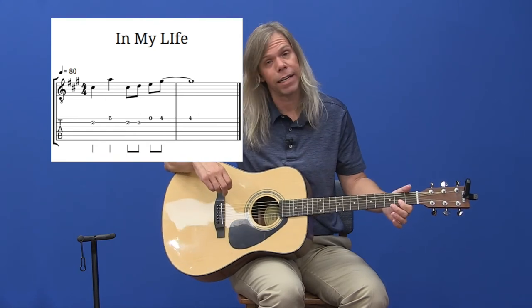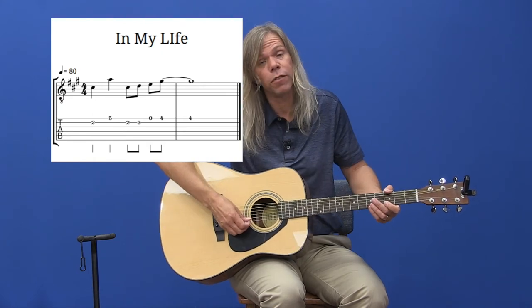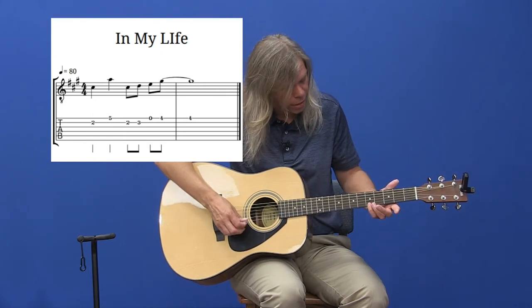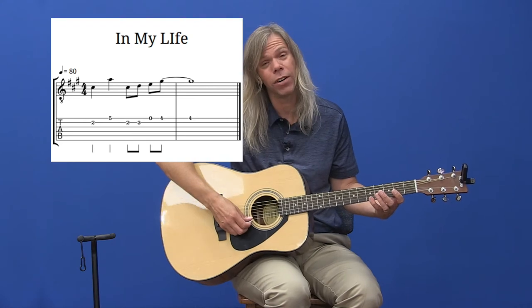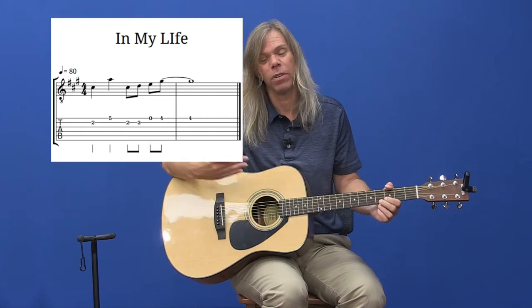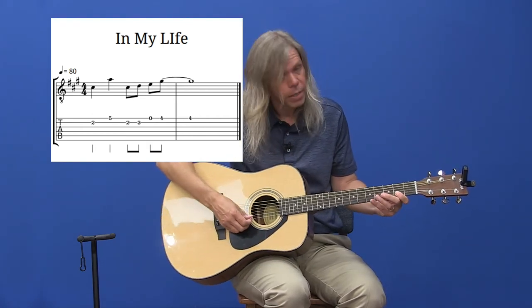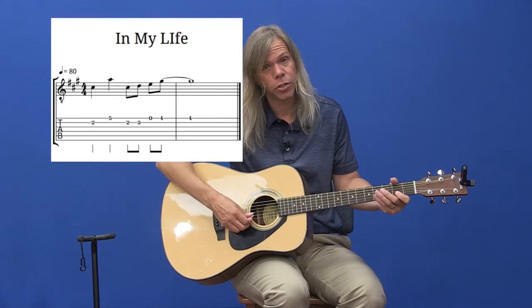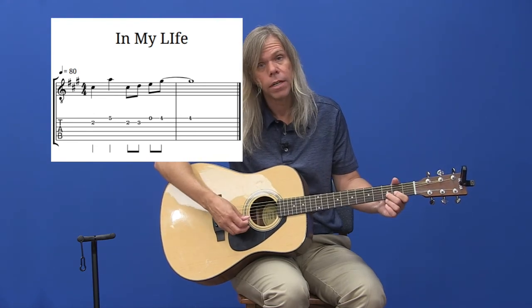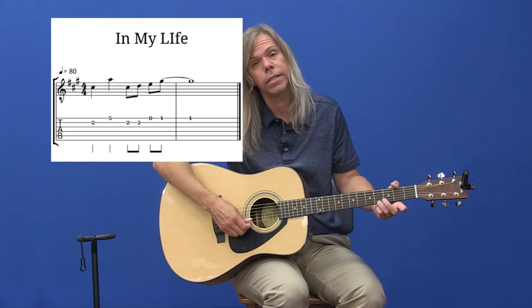This is the beginning riff to In My Life — you'll hear it right as the song starts. We're starting on the second string, the B string, with the two. Then I'm jumping up to the fifth fret, top skinny string. I'm using my first and fourth finger — if you want to just use one finger for now, that's fine, though it's kind of hard to play up to speed with one finger. We're jumping from two to five, then back to that two again, hit two, three. Then the top skinny string open, and finish with the fourth fret, top skinny string.